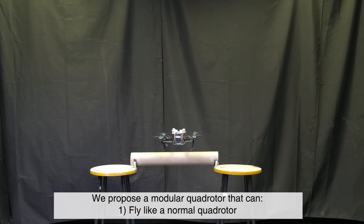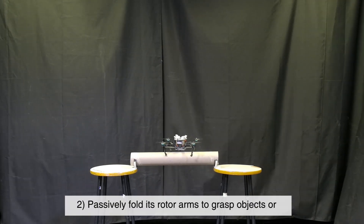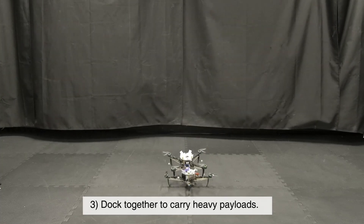We propose a modular quadrotor that can fly like a normal quadrotor, passively fold its rotor arms to grasp objects, or dock together to carry heavy payloads.